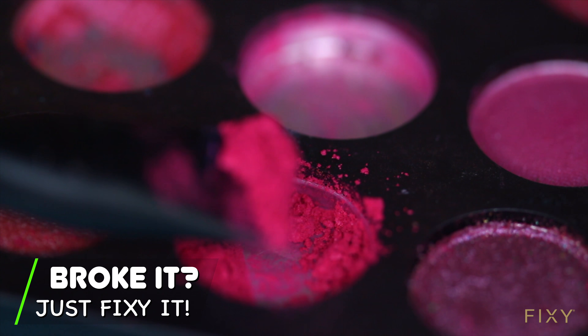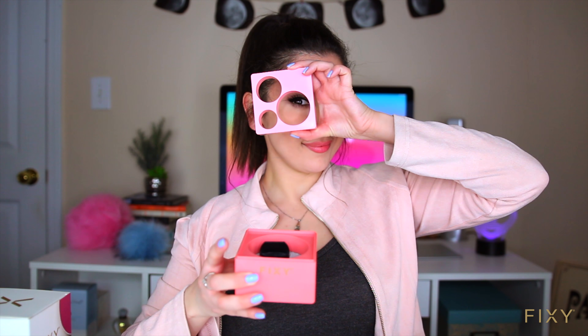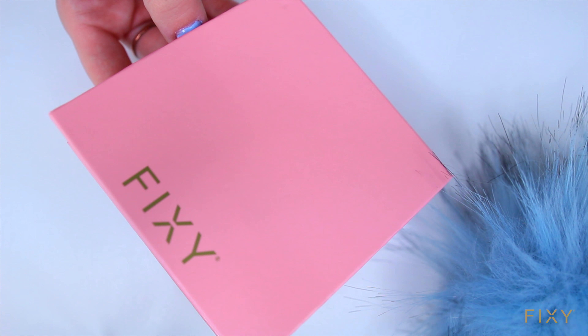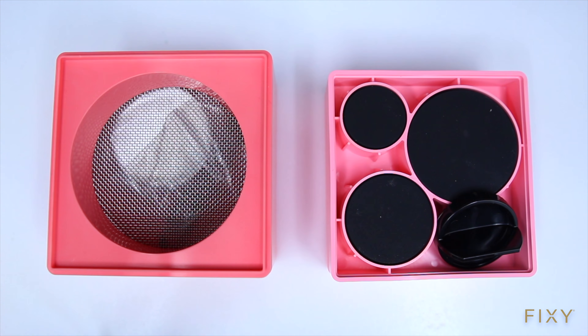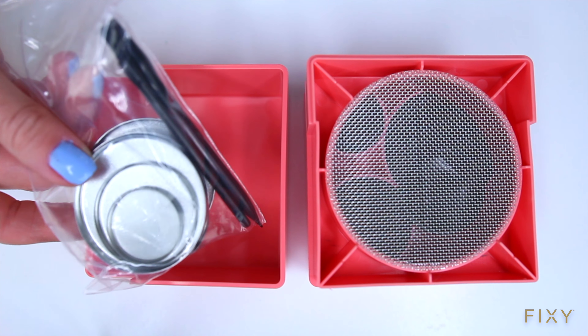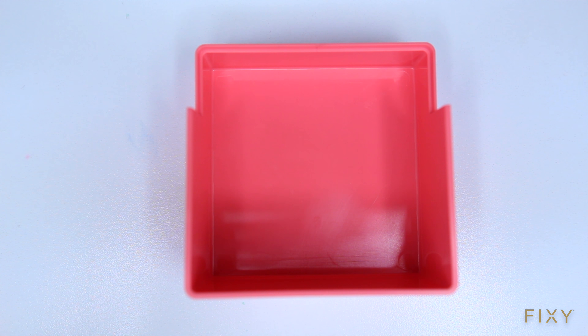If you ever break your powder makeup, here's a fun tool to fix it. Fixie is a makeup repair kit that can help you recycle your powdered makeup and even mix new colors. It also comes with a convenient magnetic palette. Grab your broken makeup and let's get started — the first step is to grind your broken makeup.